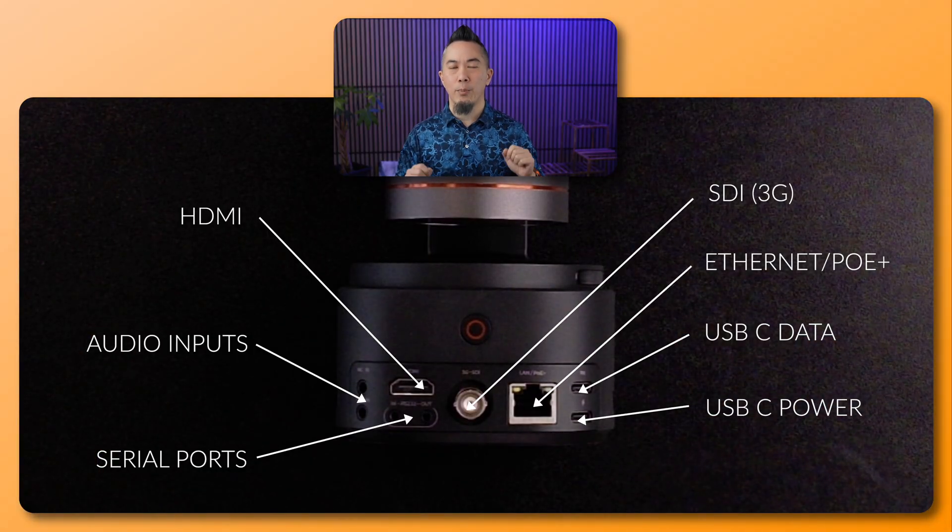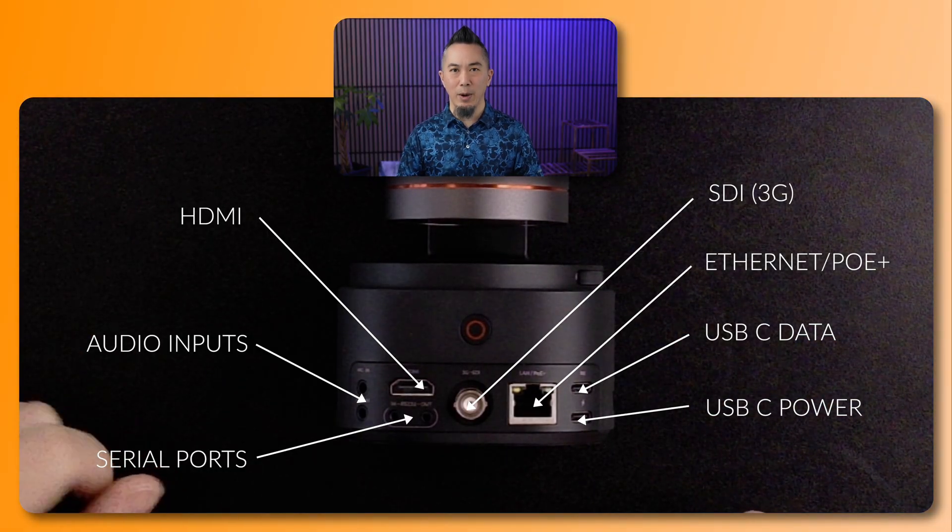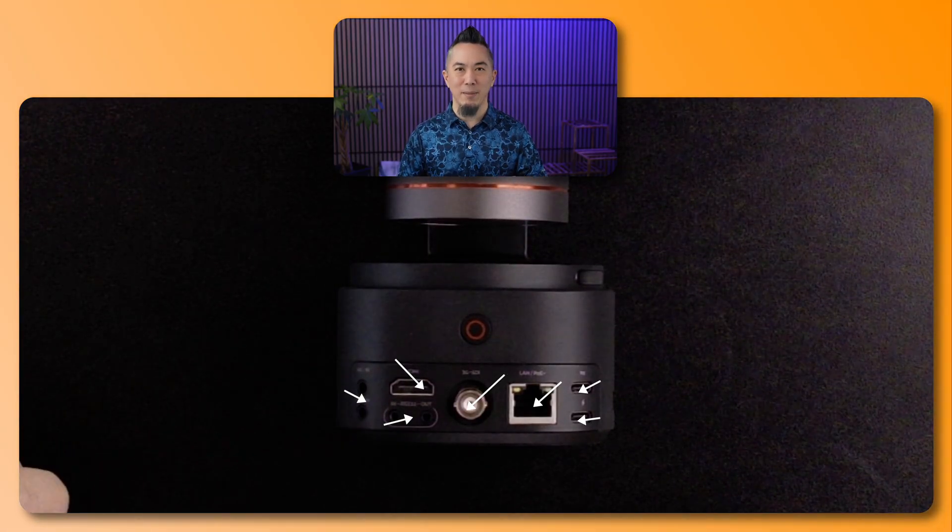At the bottom there are two connectors for PTZ controllers — inline or serial connections — as well as two audio inputs: one microphone input and one line input. In total there are four primary ways to connect the Tail 2, and in this video I'm going to show you the first three methods.